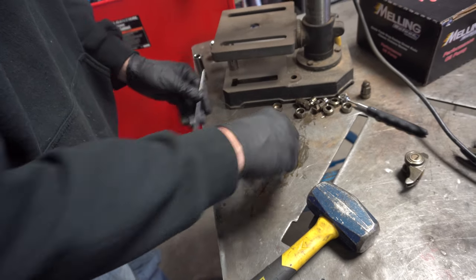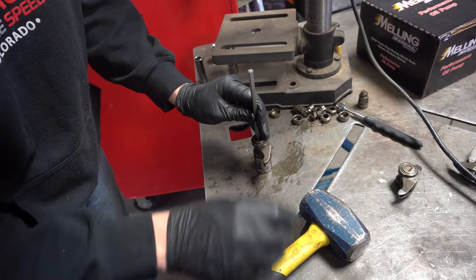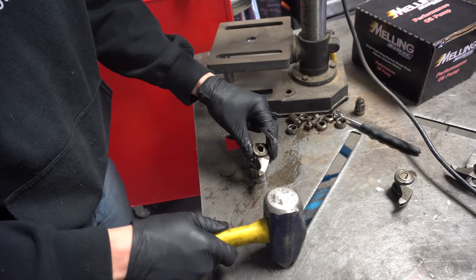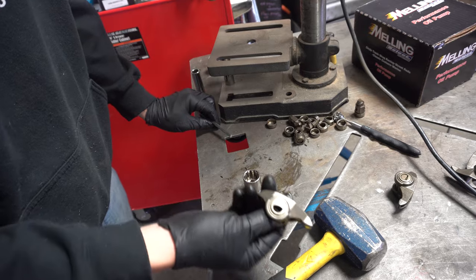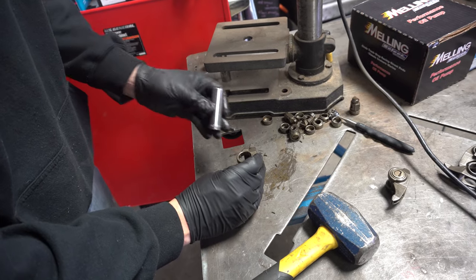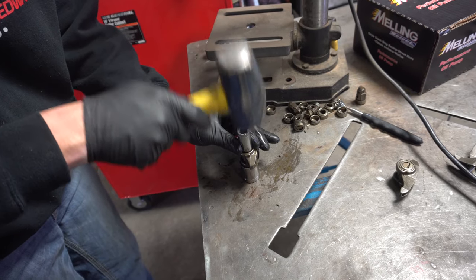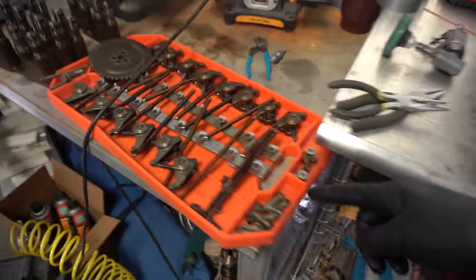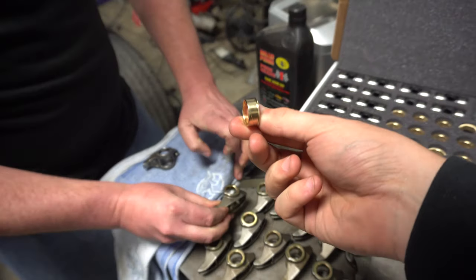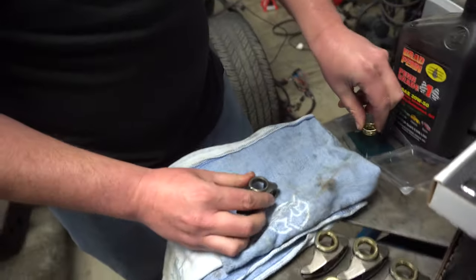Setting it right here kind of centers it up nice and easy on the socket. You take a punch, knocking the regular trunnion and bearings out. Then clean that out, set it on the other side because you still have the little race here. You can either use a little press or center the socket up right on that inner race and knock that one out — and you're good to go. Do the other 14 of them, and then we'll start installing the trunnion kit.